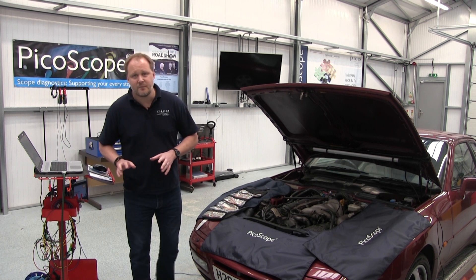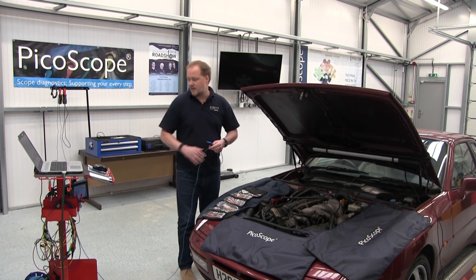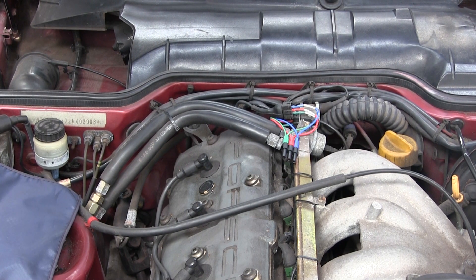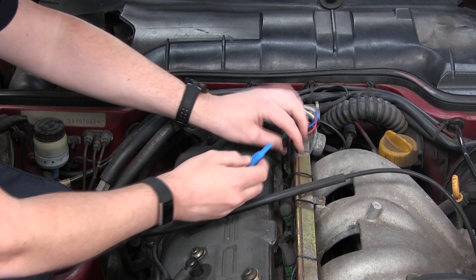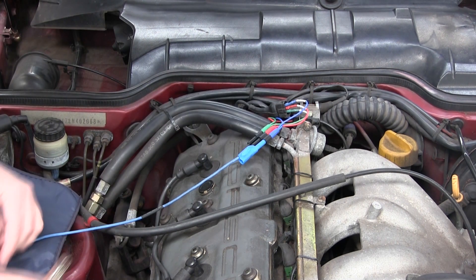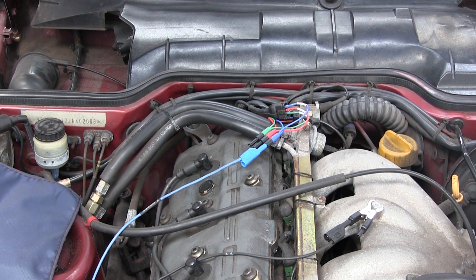Now that's set up, we can connect the scope to the vehicle. We've got our test leads connected to channel A on the scope. We want to connect onto the signal output from the sensor and connect to a good battery earth. We've used breakout leads here at a very convenient connector location for this sensor.